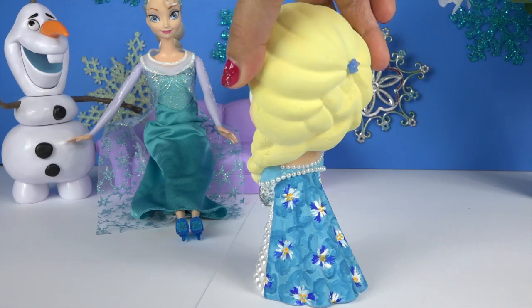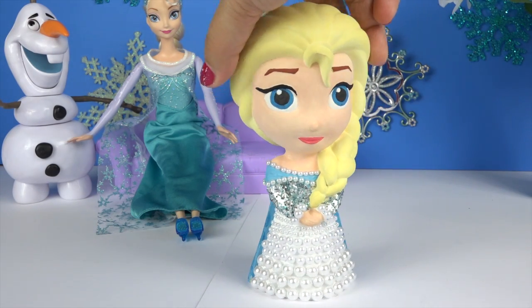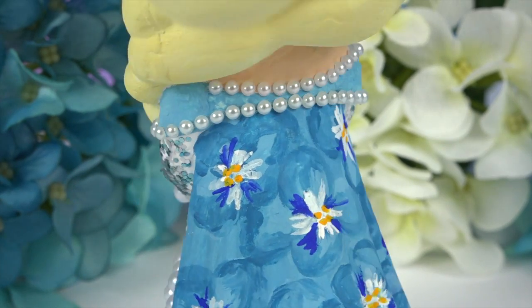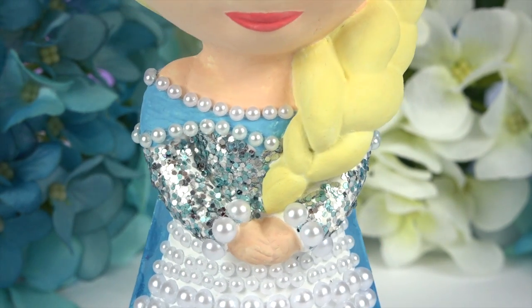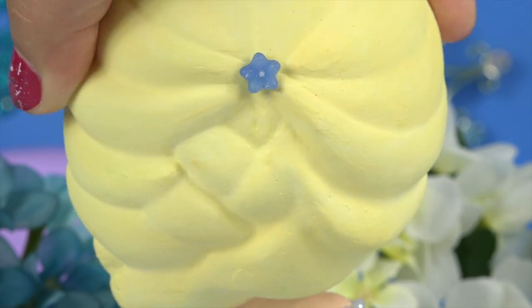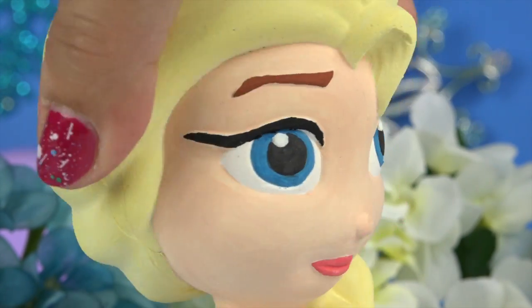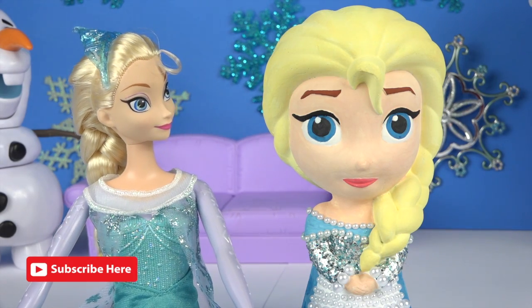And here it is. Isn't Elsa gorgeous? I love it. I wish I had a dress like that too.